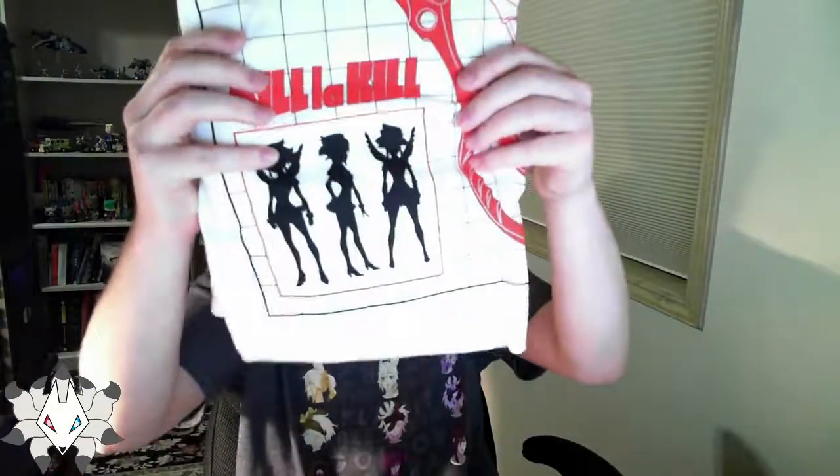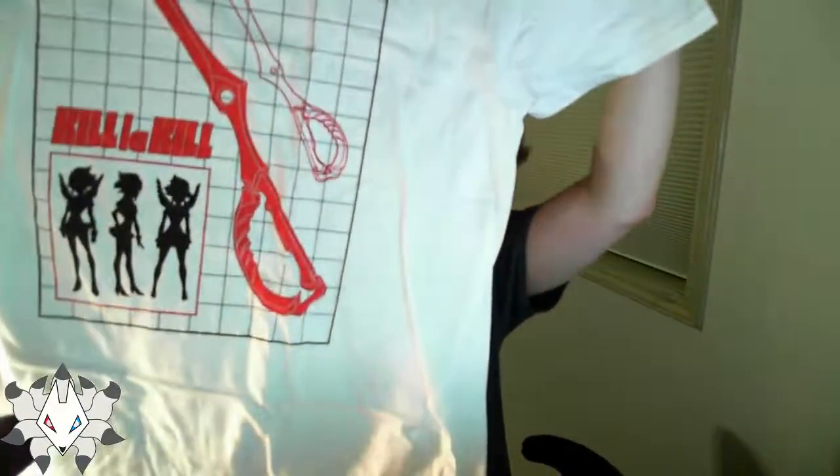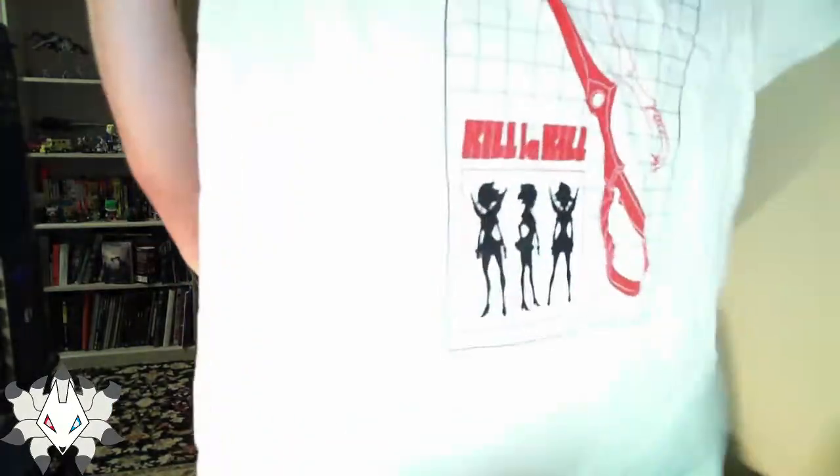Let's see what we got in the equipped crate. I got a t-shirt — Kill la Kill. It's nice, white. I haven't watched the anime, but it's probably something I should do at some point because it does look pretty interesting. I'm going to get to watching that eventually.